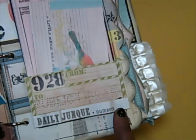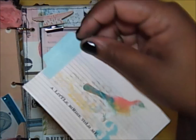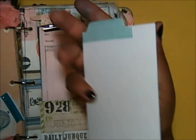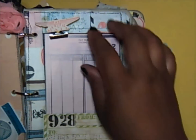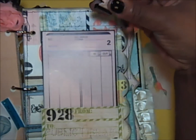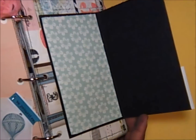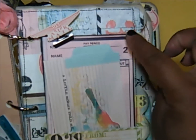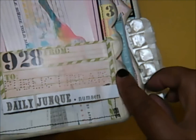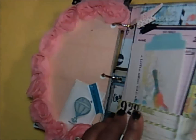This page is kind of busy but I like it all the same. This is the name of the paper line — Daily Junk. I have a pocket here that says 'A Little Birdie Told Me' with a little tab. Here is a library pocket that I made — you can put something there. I also have a little Tim Holtz clip just to add some interest, and this lifts open for a photo mat and journaling.